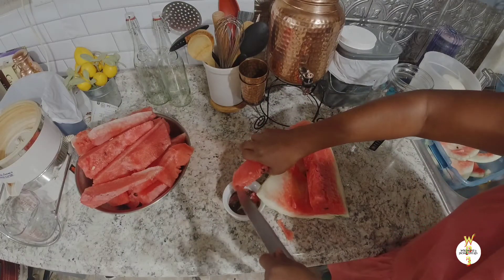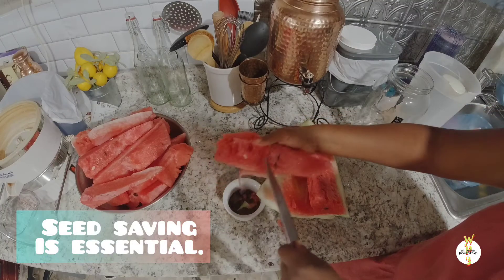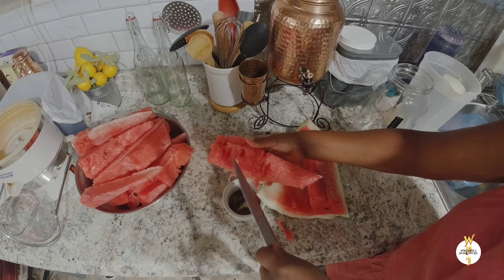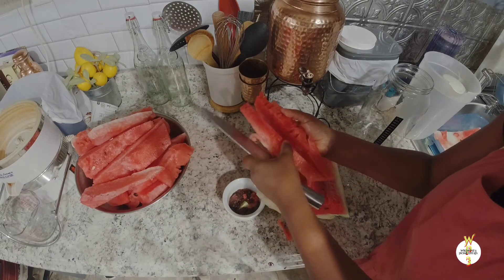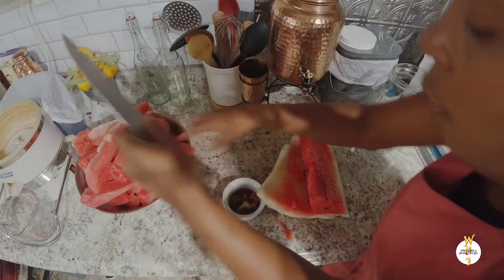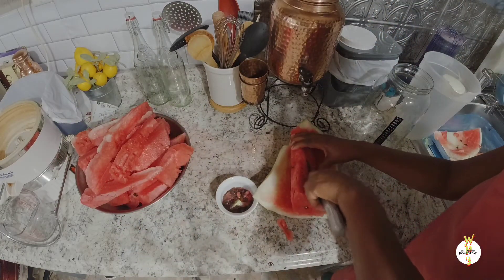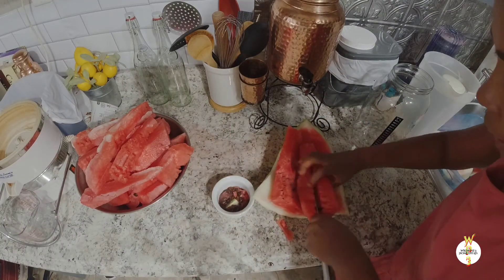Don't forget you can save your seeds. Some of your seeds are good to save, especially if you have a nice watermelon like this one. You don't have to pick your seeds out to juice it, but I'm just trying to save some seeds because this is a really nice watermelon. I want to make sure I get some good seeds from it so I can plant them next year.